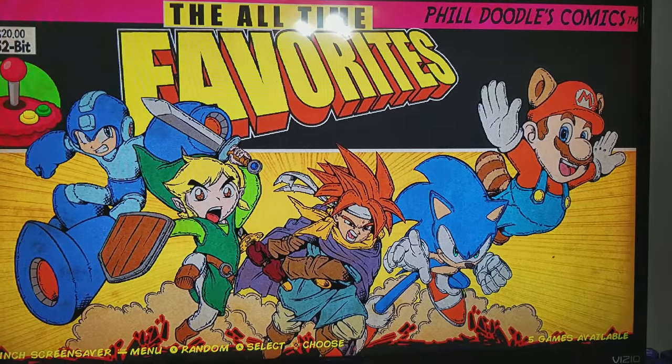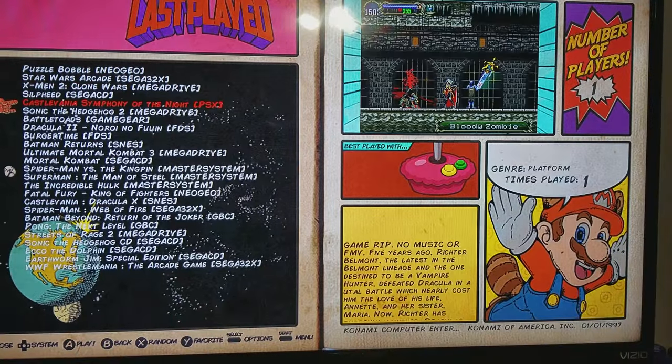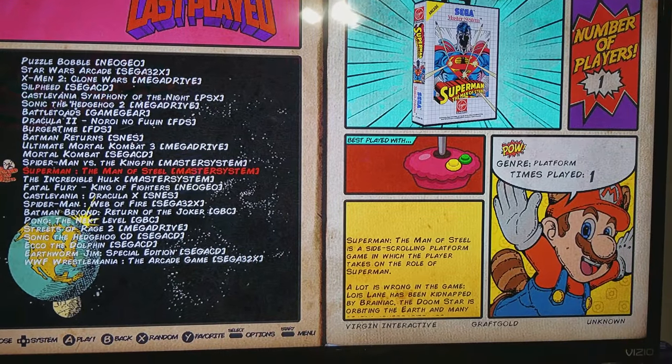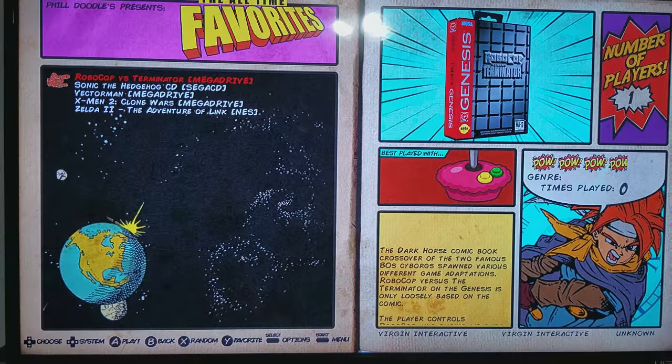This theme supports favorites and games you last played, so these are the games that I've played recently. And some favorites that I put in there — just a handful.